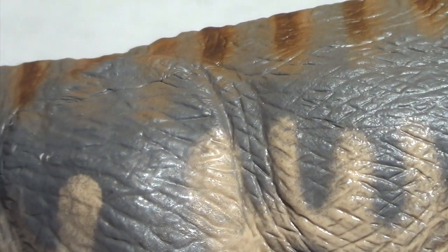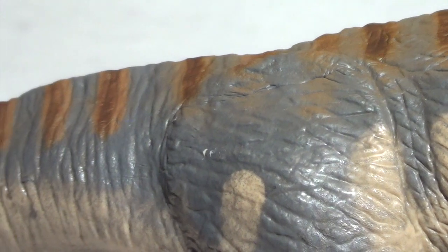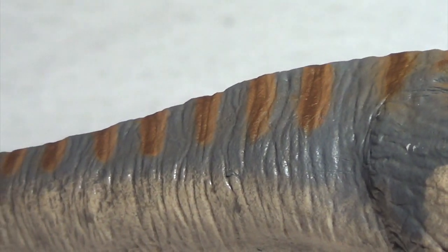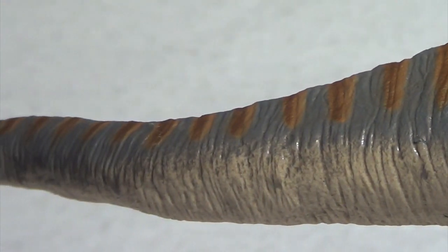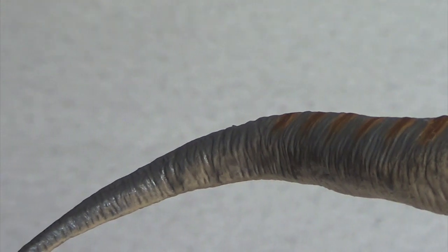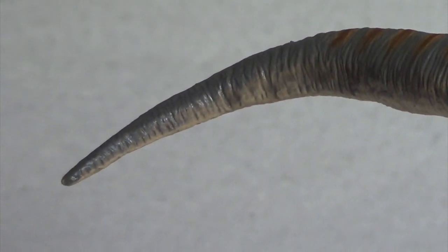The hips and pelvis region are very well defined on this Camarasaurus, and the wrinkle and striation texturing continues all the way down the length of the tail. I'm definitely pushing the boundaries of my review space with this one because it is just so incredibly big, and I kind of set it up in a way that does not account for that. But absolutely beautiful detail work on this Camarasaurus.